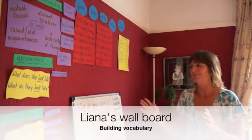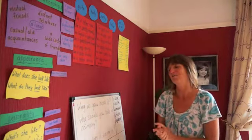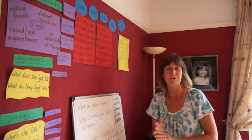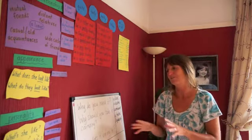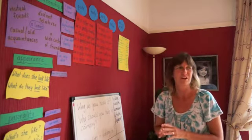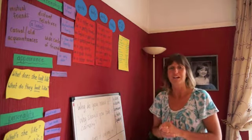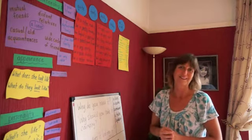We started doing this when my student first arrived. The first few days we talked about how we describe people and their personalities. And after we talked about the words and the questions, I put them up on the wall so that hopefully she could see them more often and remember some of her new vocabulary.